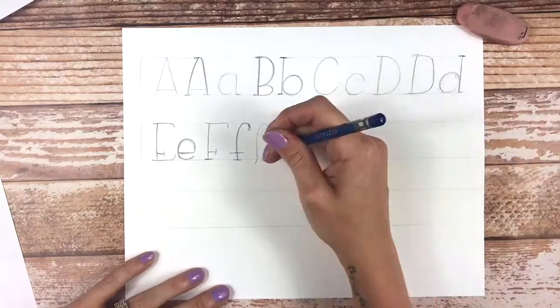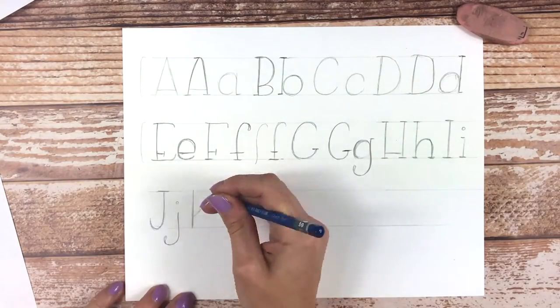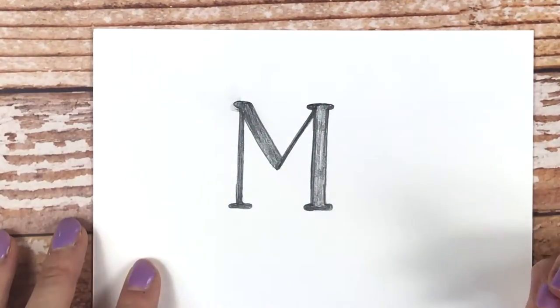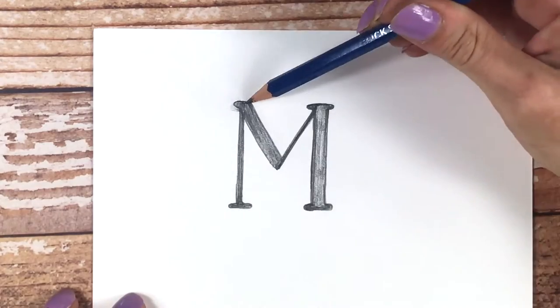My approach to hand lettering is based on drawing more than anything. My belief is that no matter what technique you want to explore, it's essential to learn how to draw first. That's what I'm really going to emphasize throughout this entire class. You're going to sketch a lot, so get your pencils ready.